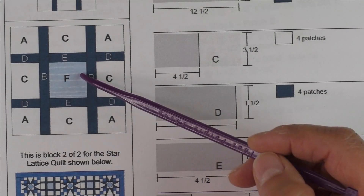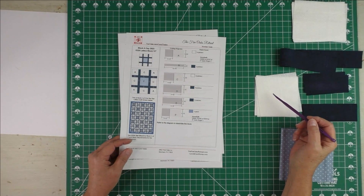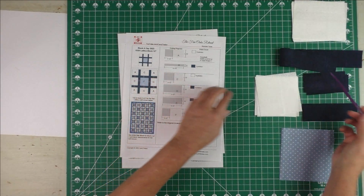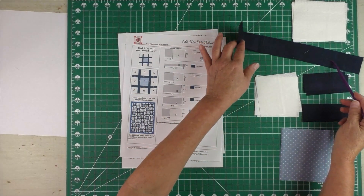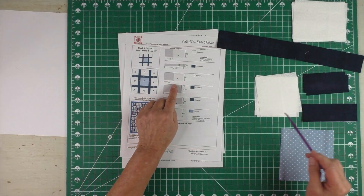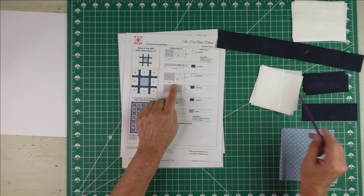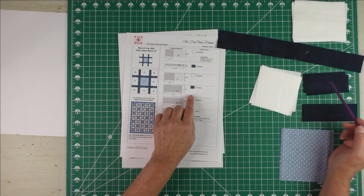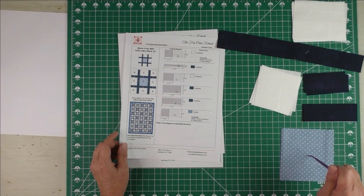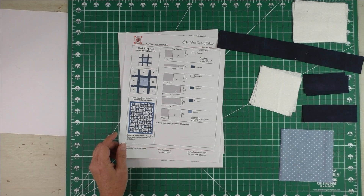Here are the fabrics I've chosen and they correspond to the star block that we did yesterday. The background is the same white fabric. Here are the lattice pieces — this is the one and a half by twelve and a half inches and there are two of them. Here is the C patch which goes along the outside edges, and then these are the little dark lattice pieces — they go between everything. And here is the light fabric for the center.